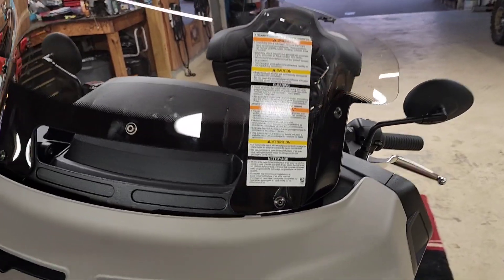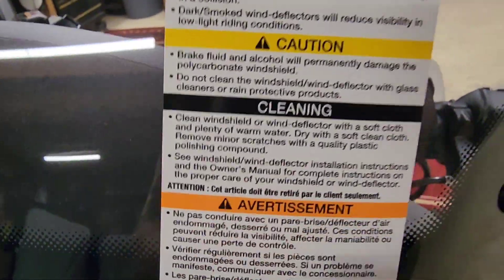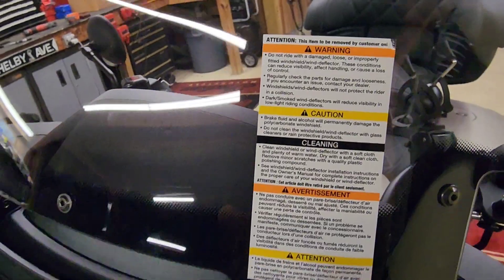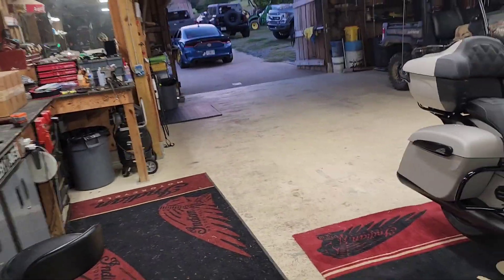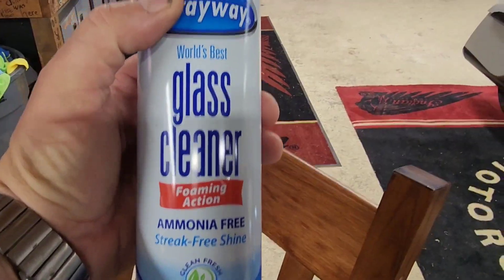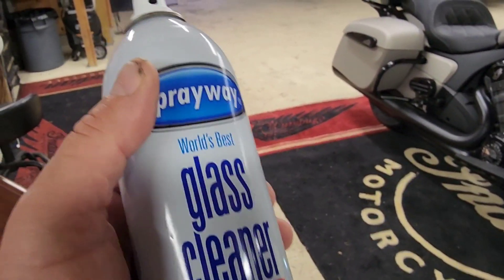One other thing about these plastic windshields: you don't want to use an ammonia-based product on this windscreen — it'll eventually make it want to crack. Use your non-alcohol base cleaners. I've got some nice spray-away glass cleaner right here and it's ammonia free. So you don't want to worry about wearing down the plastic.